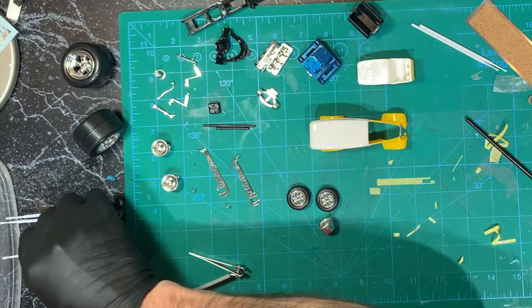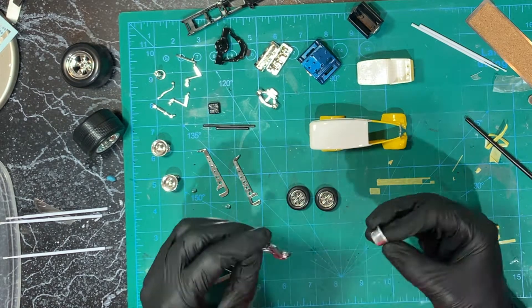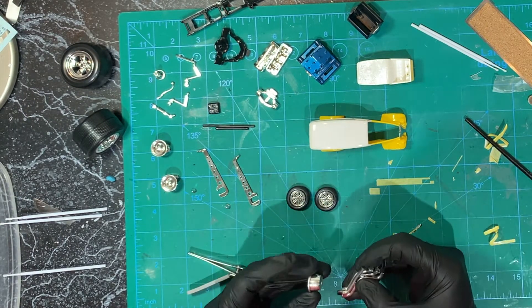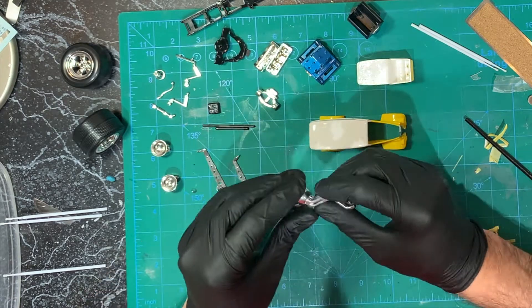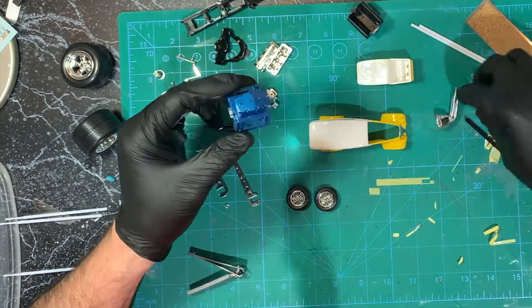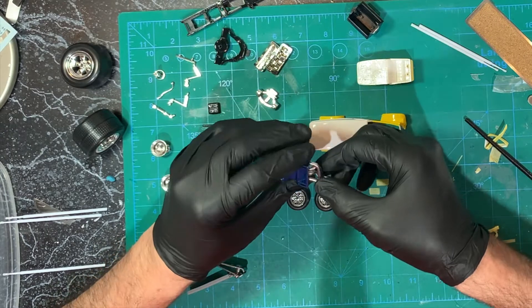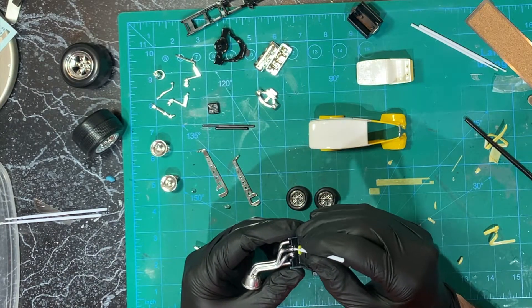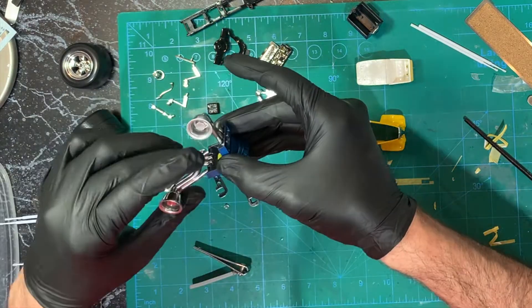Picking up where I left off last time building all the parts, this time I put all the parts together and assembled the car, starting with those exhausts which went together really nice, and then put those exhausts into the engine, glued some parts and snapped together some parts, similar to the previous video.